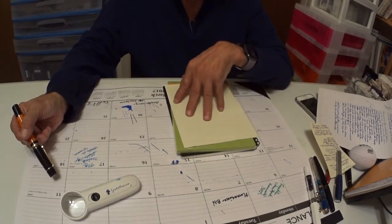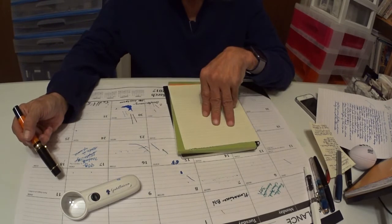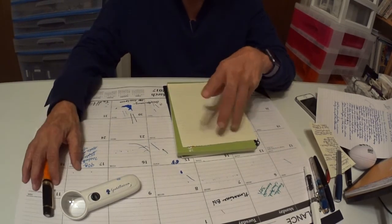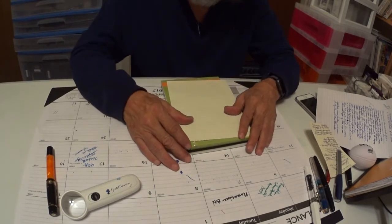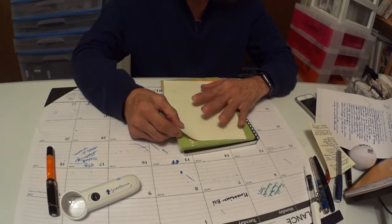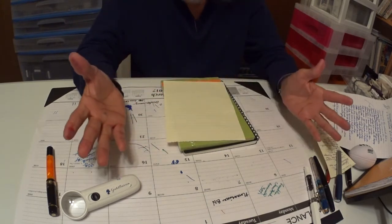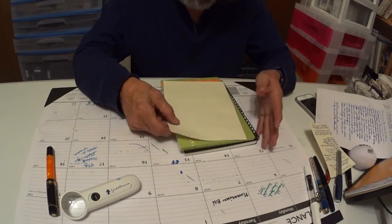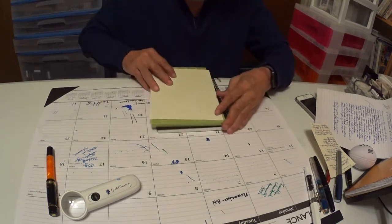You won't go wrong. This notepad has 70 sheets, staple top, and it's made in France. I took the liberty of doing a writing test on this to see how it holds up. 90 grams is going to be good paper. Looking at the back of this, you see no show-through at all. It did well.